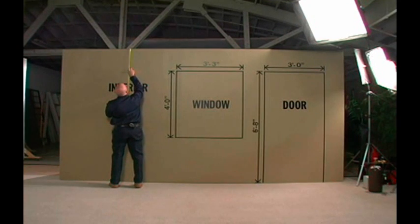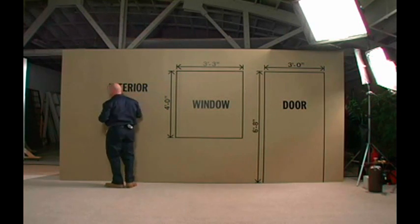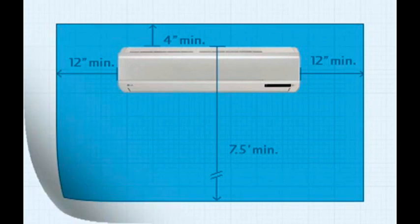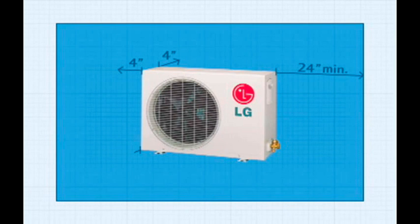Take a survey of potential installation locations on the job site. Placement of the condensing unit must be within the model specific limits. The clearance for the indoor evaporator should be a minimum of 12 inches on either side, no less than 4 inches from the ceiling, and 7 and a half feet from the floor. The clearance of the outdoor condensing unit must be no less than 4 inches from the back and left sides, 24 inches from the right side, and 28 inches from the front of the unit.